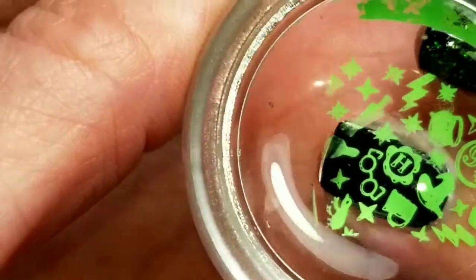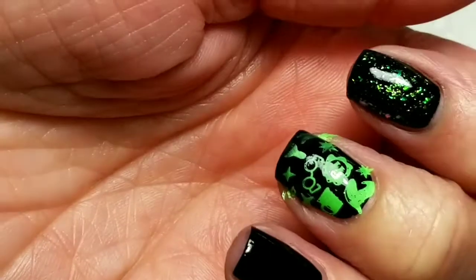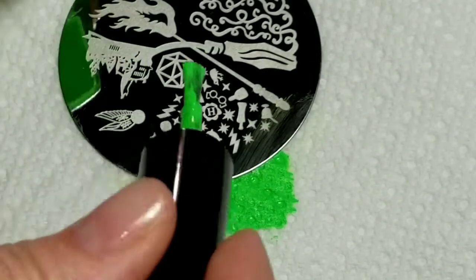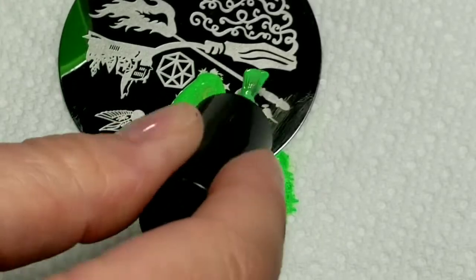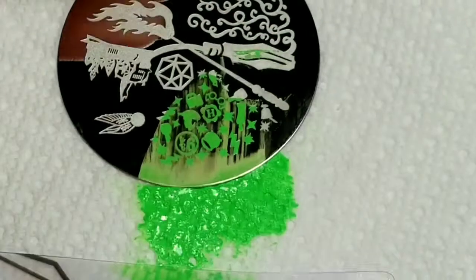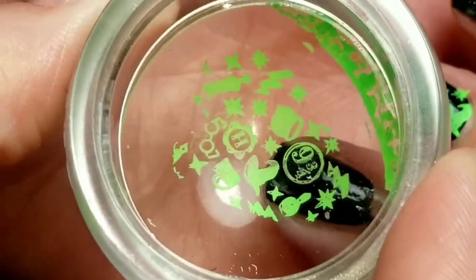It picks up really well. So I'm going to put Harry Potter glasses and a little H right there. I'm going to use the same group of symbols on all of my fingers, just different parts of it.